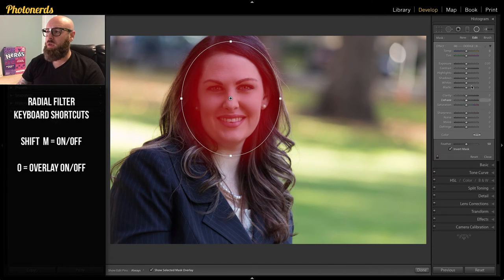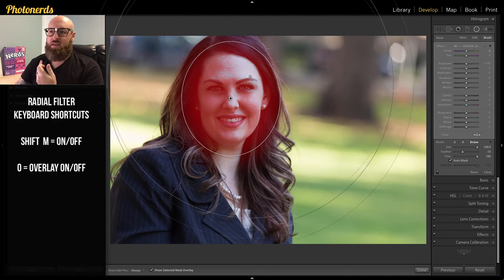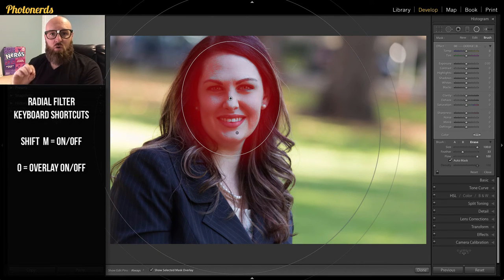I'll turn O back on, then go to Brush and choose Erase. Make sure the eraser tool is all the way up, and click on the brightest pixels of the face — when we do, those pixels get erased. I can click on more parts of the face to remove more. What's shown in red in the overlay is confirming that only the shadows have been selected.